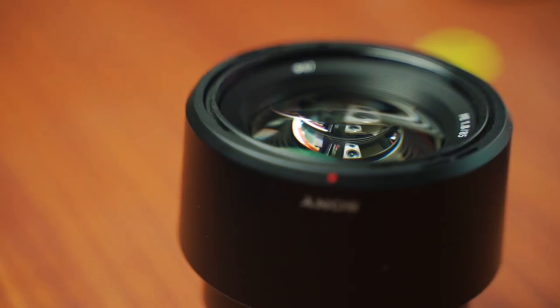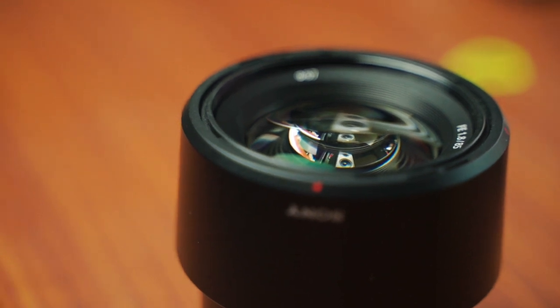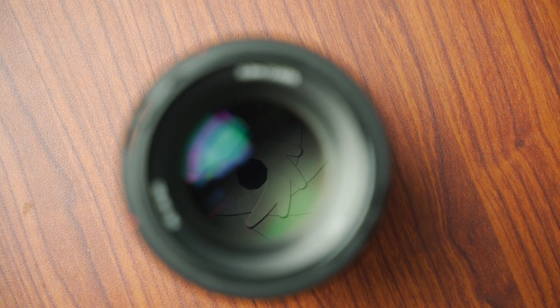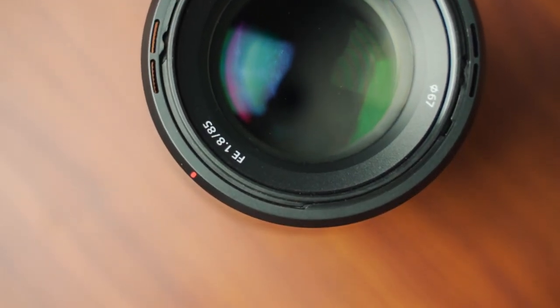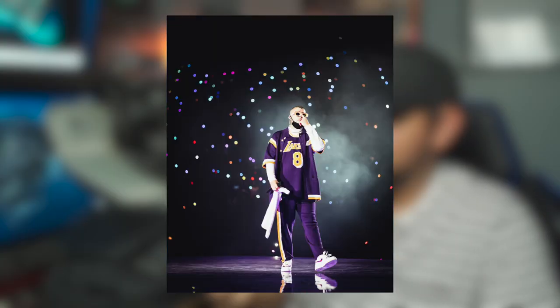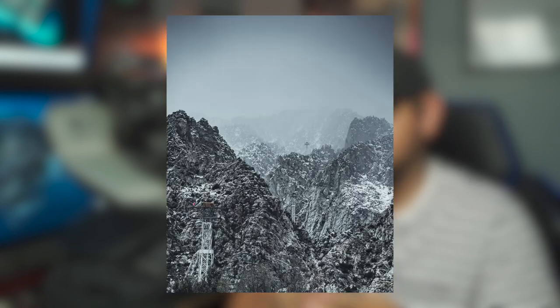The Sony 85mm 1.8 — what can I say, it is a beast. My girlfriend gifted me this for Christmas and I love it. The bokeh on this thing is buttered. You want to blur out a background, this lens will do it really well. For portraits, for video, everything — it's an all-around awesome lens. It's got the custom button, autofocus, manual focus. I've shot some awesome photos and video with it — concerts, portraits, all kinds of stuff. Sony did a great job with this lens.